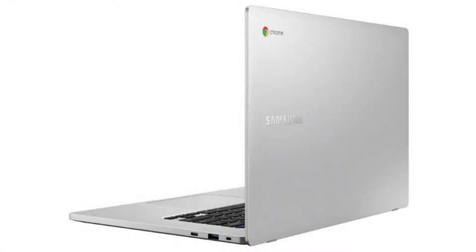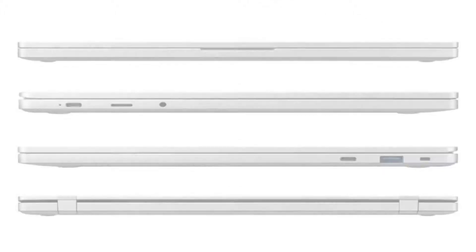Today we are looking at the Samsung Chromebook 4 Plus. It is a great, stable Chromebook with a big display and powerful hardware. It is a great Chromebook for everyday use.